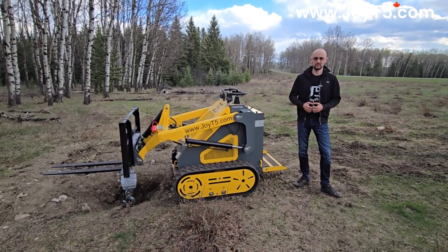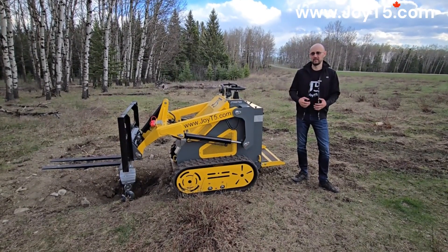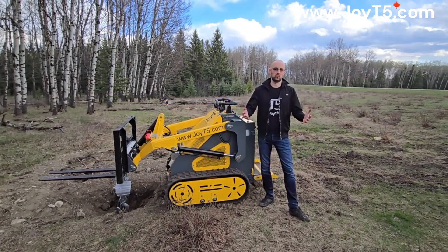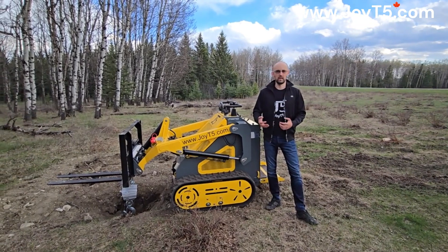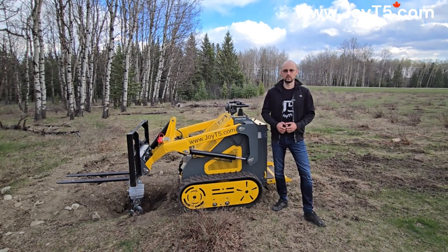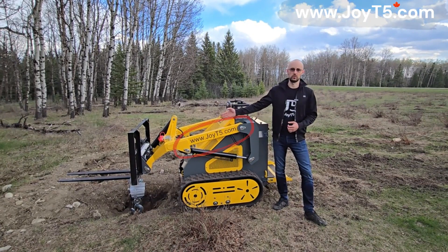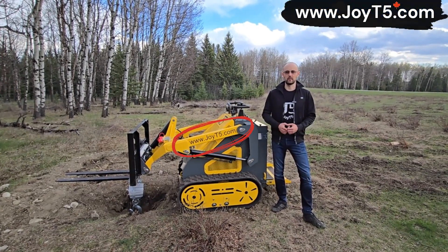For most day-to-day tasks, I wouldn't recommend this type of machine if you're trying to lift anything heavier than 400 to 500 pounds. Thank you for watching everyone — hopefully you found this video useful. If you have any questions about the GT5 machines or want to find out more about the gasoline mini skid steer GT5 SST M3, visit GT5.com or call one of our dealers. Thank you for watching — like and subscribe.